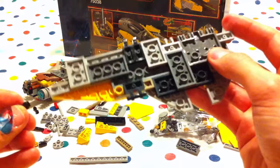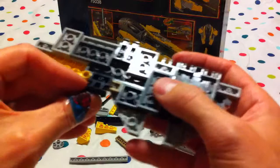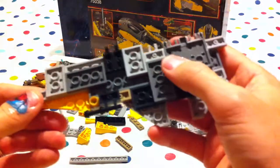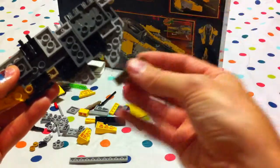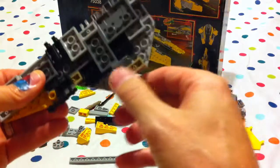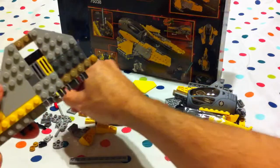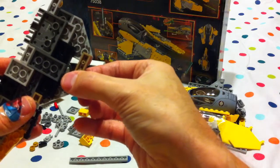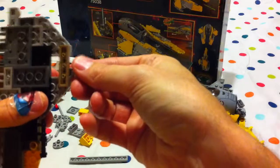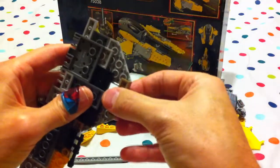And then one of these pieces goes on the end here, like so. And then this piece joins the winged parts together. And that's us at number fifteen.